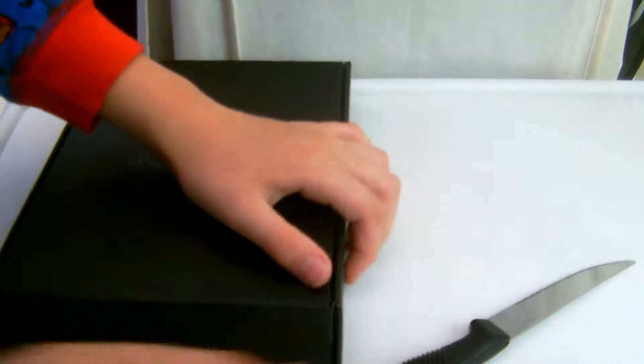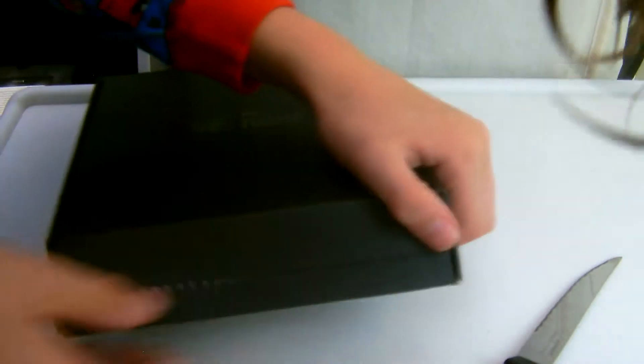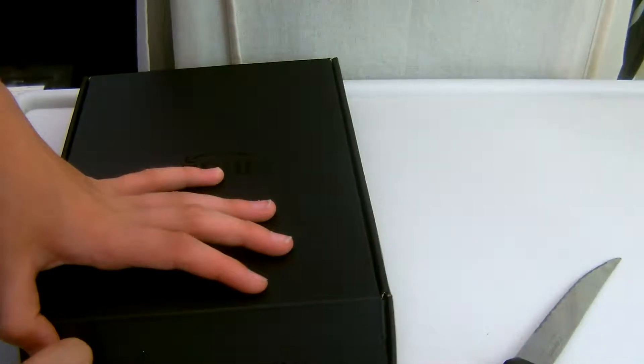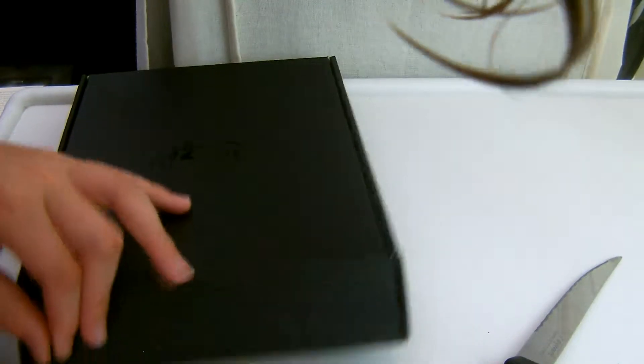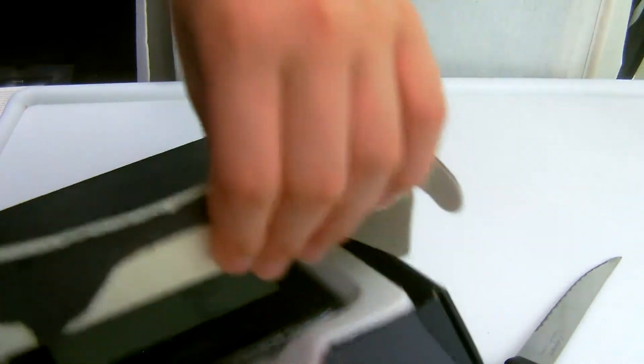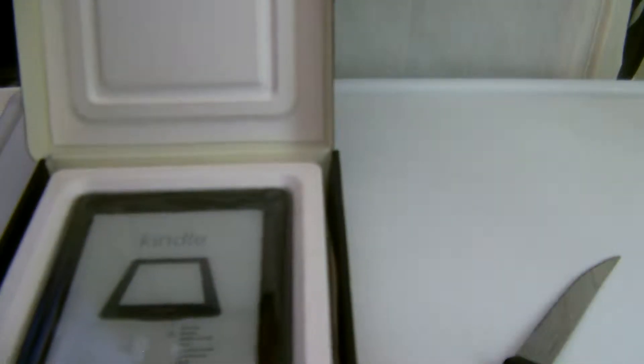This says Certified Frustration-Free Packaging and I'm already frustrated. What the heck is this? Totally not what you're supposed to do, but... there we go. Frustration-Free, my bum.